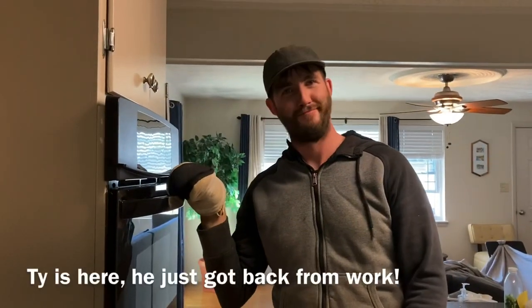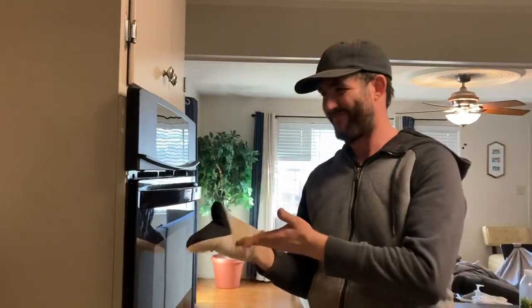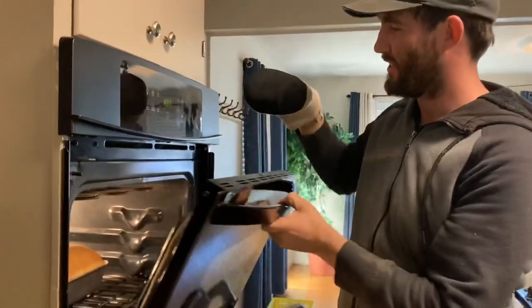Andito na si Tai — he just got back from work and he's gonna take out the bread, so it's ready. I'm here too. Look out, babe. Wait lang, babi.